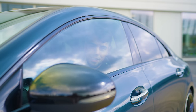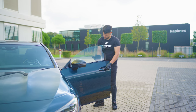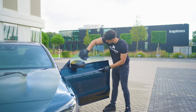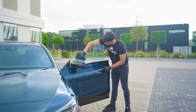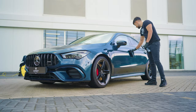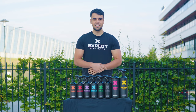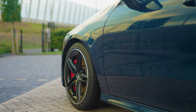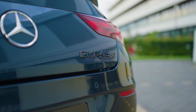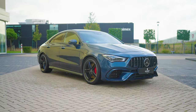Make your windows clear without leaving streaks. Give your car the care it expects with X-Pact Car Care. I'll see you next time.